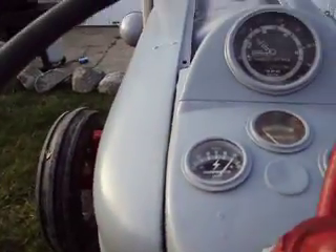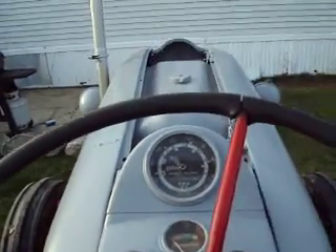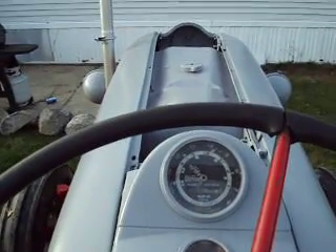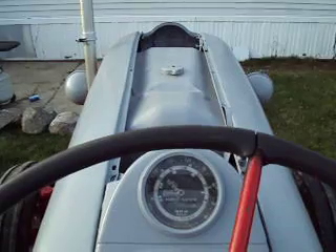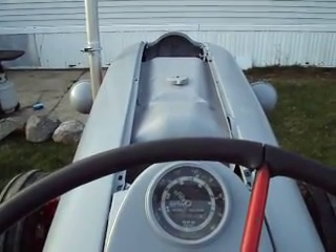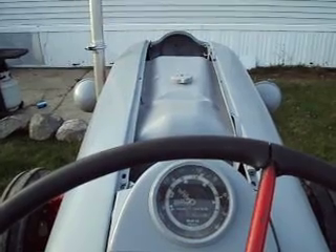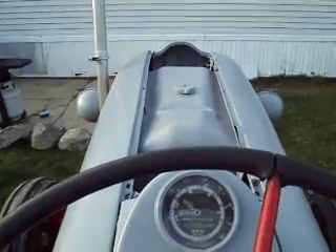That's the old Ford 800 — gotta love it. If anybody knows where I could get a hood for this, or has one they want to sell, I'd be willing to buy it for a fair price. If you could let me know, that'd be great.